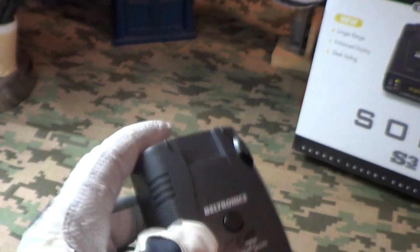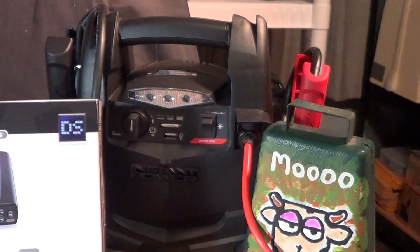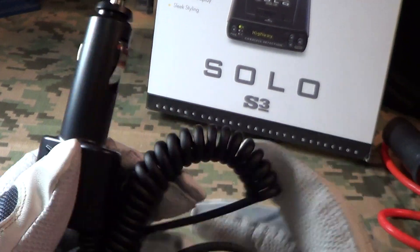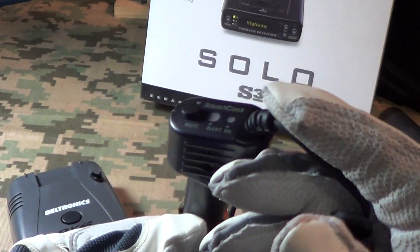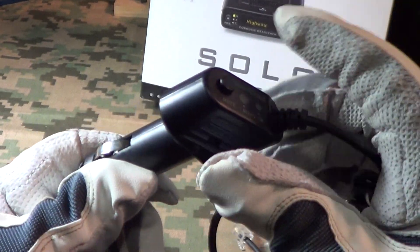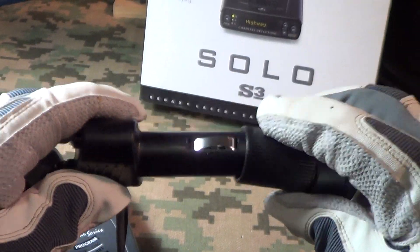I'm gonna see if I can plug this thing in and get it to work. I've got my Shoemaker 12-volt emergency jump starter over there — I'm gonna try to get it plugged in. This comes with a really nice power cord, and the neat thing about it is it's called an intelligent power cord. With that button right there you can mute the radar detector. Let's see if we can get it plugged in.